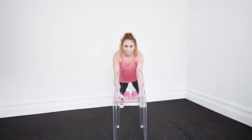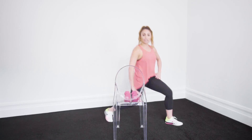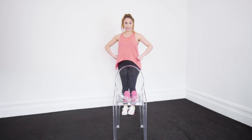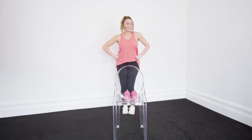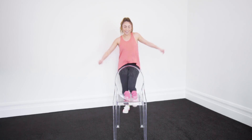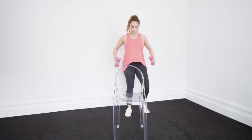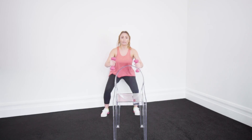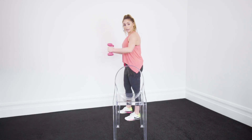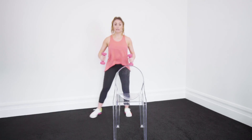Chest down. Into our lunges — lunge, get your back knee down. Together. Now pick up your weights if you want, we can add them in. 1, 1, 2, 2. Now I want you to go — 1, 1. See how I'm going out? 1, 1, 2.